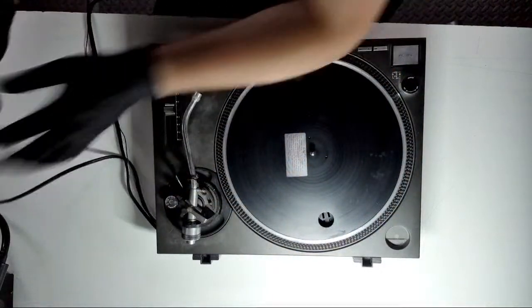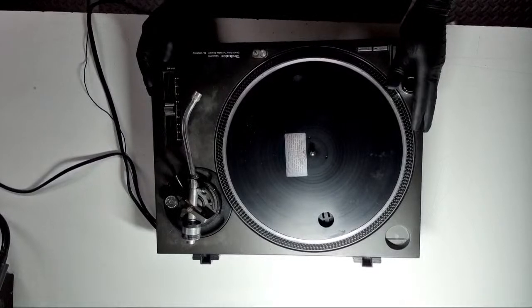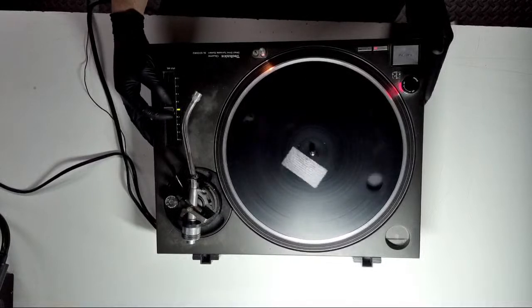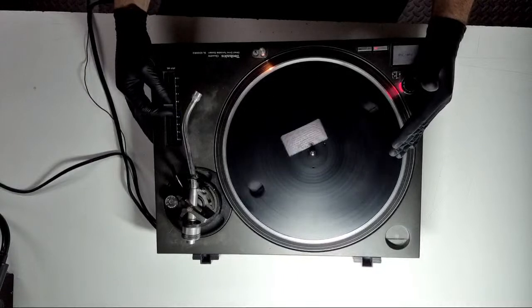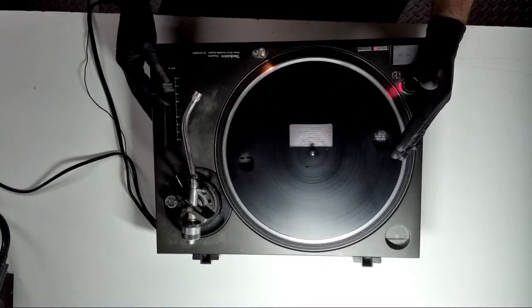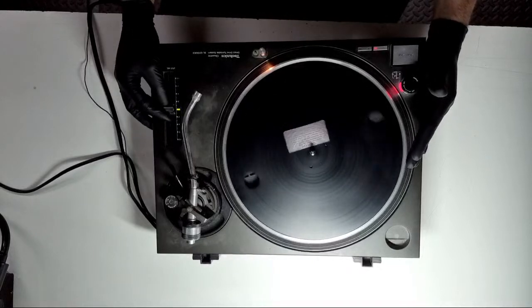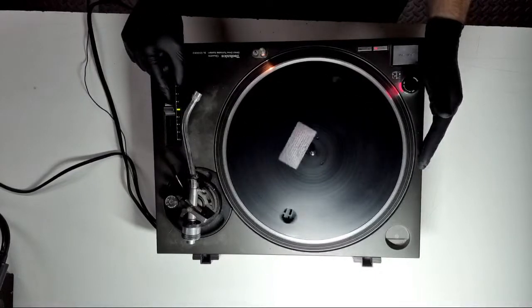Let's quickly plug the deck in — apologies the camera is mirrored, we'll get that resolved. 1210 Mark II powers up. Obviously it'll spin in reverse due to the camera. Lamp is working, zero lock functioning. We go to 3.3 — we've got 3.3. We go to plus six — we've got plus six. Minus 3.3 — we've got 3.3. So the pitch is actually working.